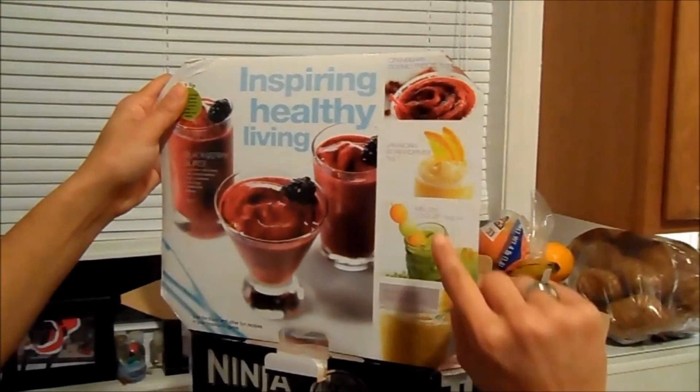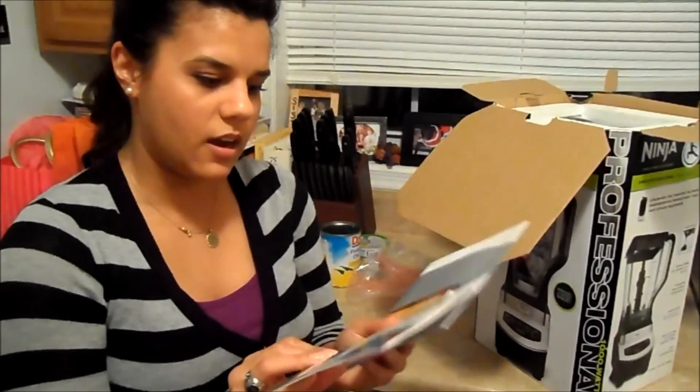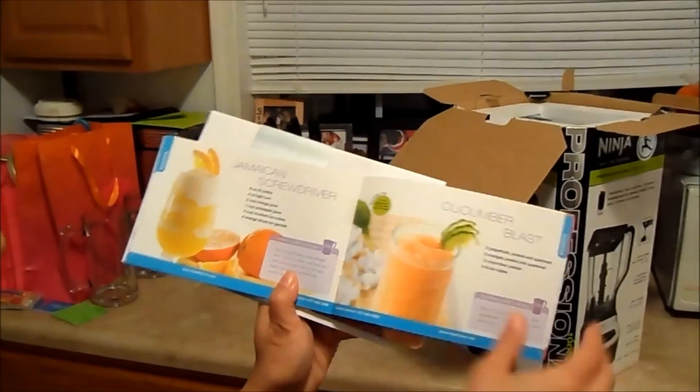It has recipes — 'Watermelon Cooler,' okay. Let's see... we have a Ninja Inspiration Guide which has different smoothie recipes.